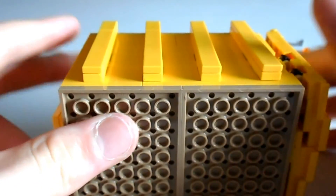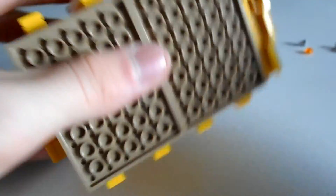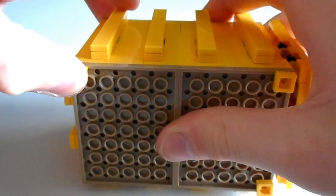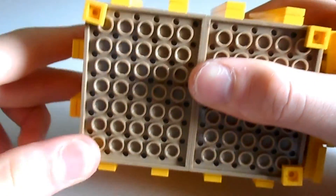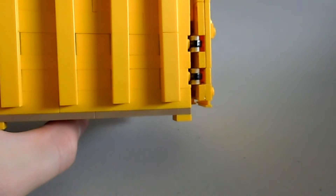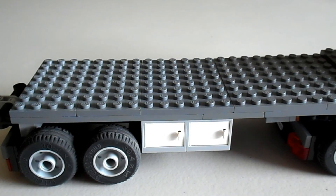We need to put some stands on the bottom. To do that, we need four 1x1 yellow studs and just clip them all on the corners. There we go.